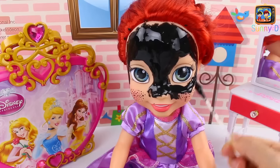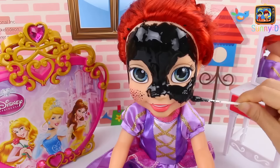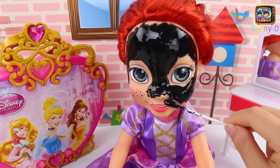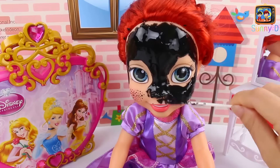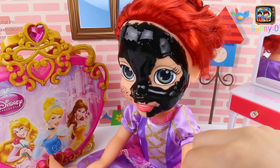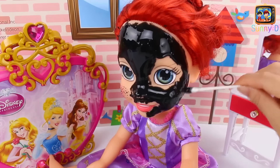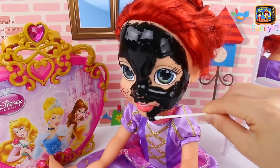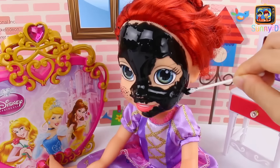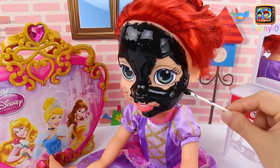And don't get it in her eyes — really important. We'll get it right on her cheeks where she had those little problem spots. Let's get her other side too, and go under her nose — but make sure you don't get it up her nose. You want to make sure she's not breathing it in, and don't get it on her lips or in her mouth, because you're not supposed to eat this stuff. Can you name the other princesses on our little jewel box behind us? Put it in the comments and let us know who your favorite Disney princesses are. Don't forget to subscribe to Sunny D!